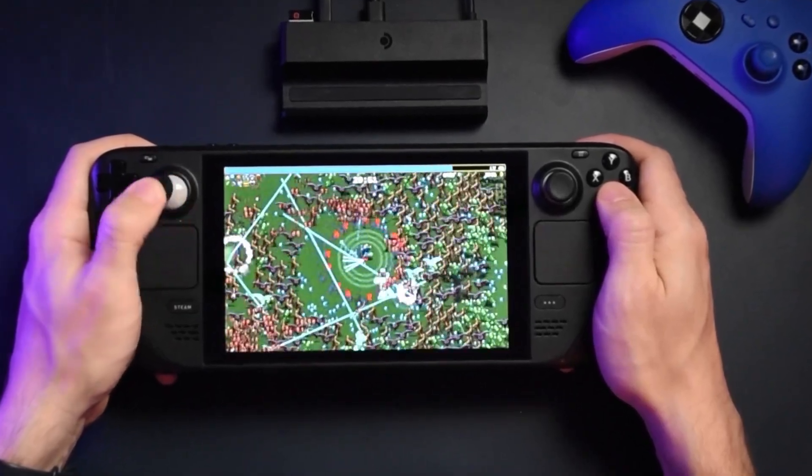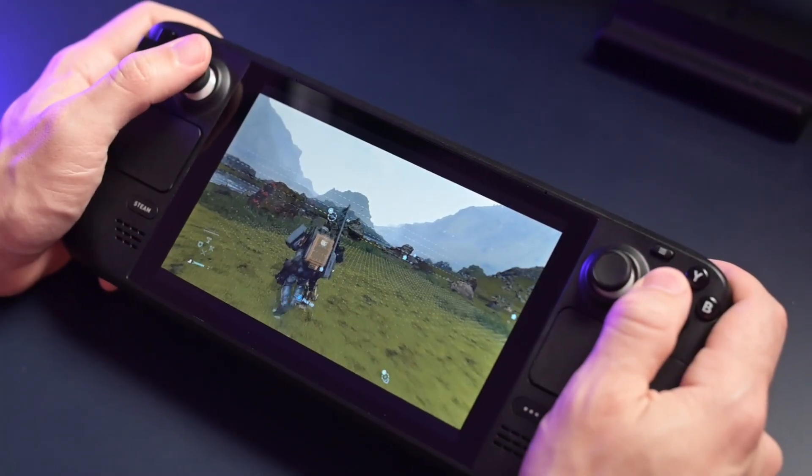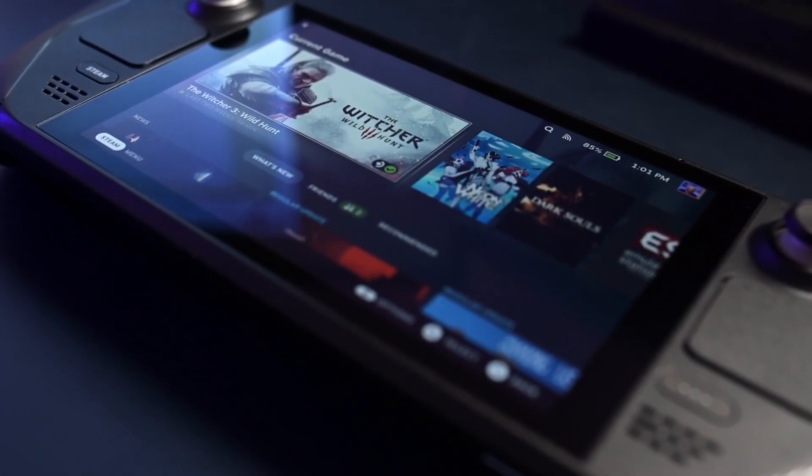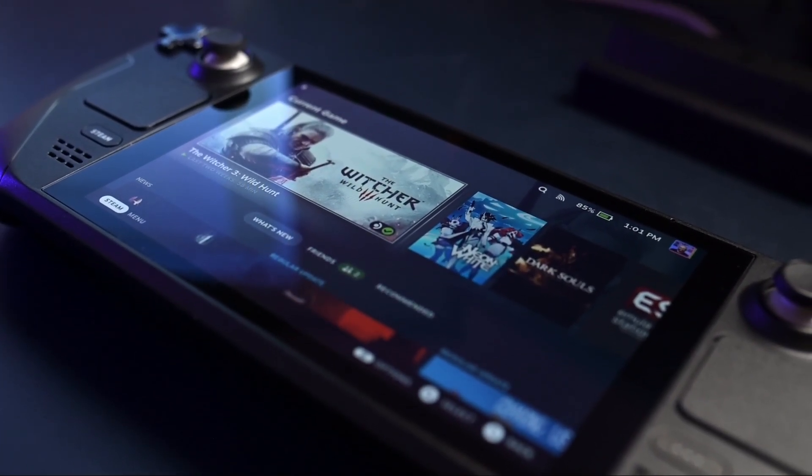I love my Steam Deck. I think the Steam Deck is probably one of the best things that could have happened to handheld gaming. It literally exploded the scene much more than anything else, not to mention that the community is amazing. But there are a couple of things that you can do in order to enhance your experience on the Steam Deck.